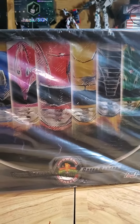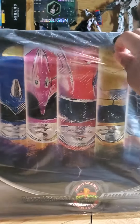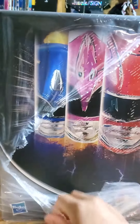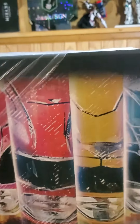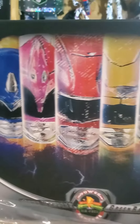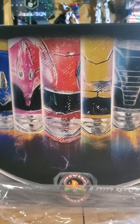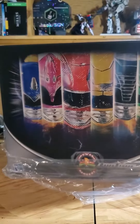Anyway, let's get the plastic off of it and get inside the box, because that's what we're all here for. Oh man, that is nice. That is really nice. This is amazing. I love this.